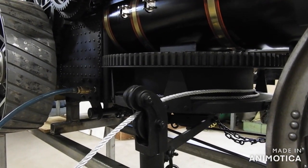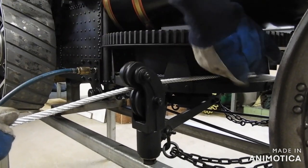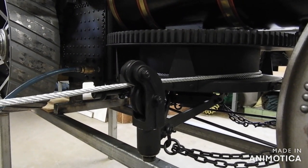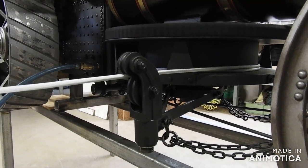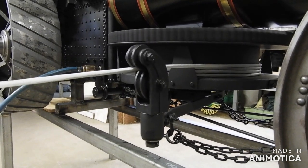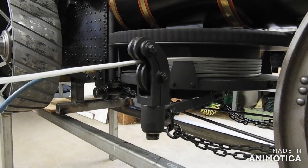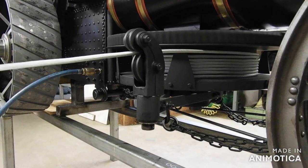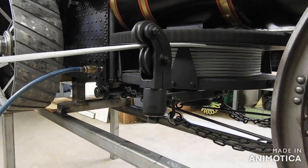This is the first time we've wound the rope onto the drum and are testing the coiling arm out. We're about to find out if it works correctly. Looking pretty good.